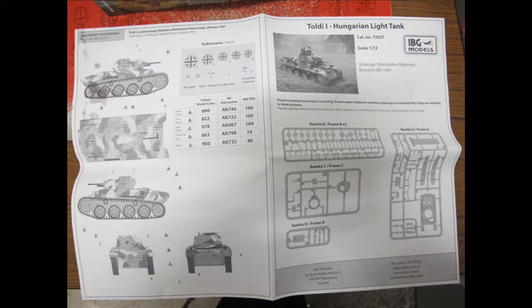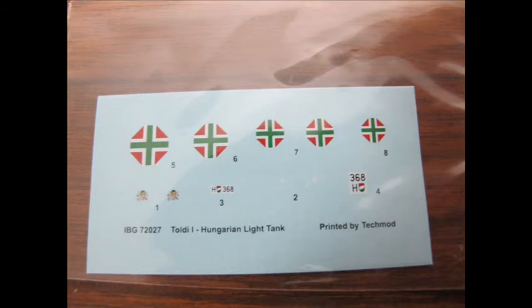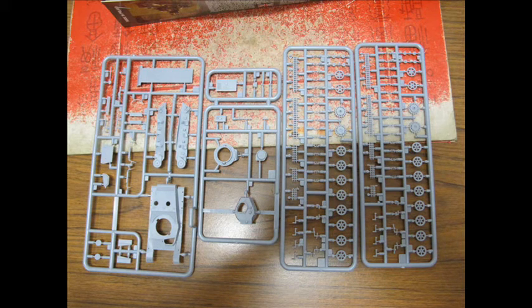As soon as it virtually came out it was dropped in my lap. Being a light tank, the subject matter is very small. Being a big box, you're going to be surprised to find a piece of paper and tiny runners tidied up in a plastic bag. Initially a bit disappointing but not too unusual for our line of modelling.